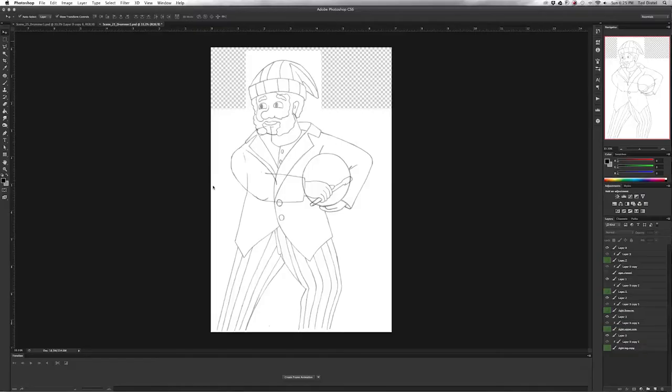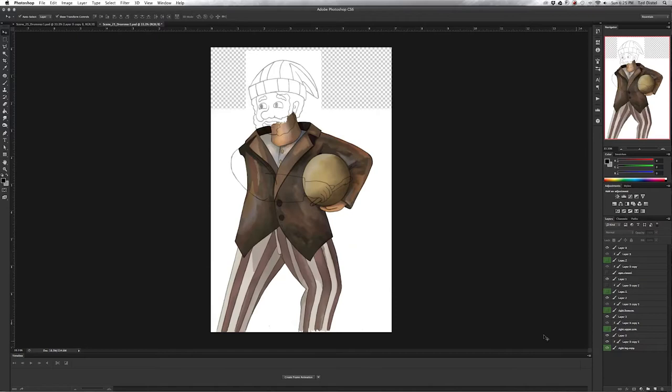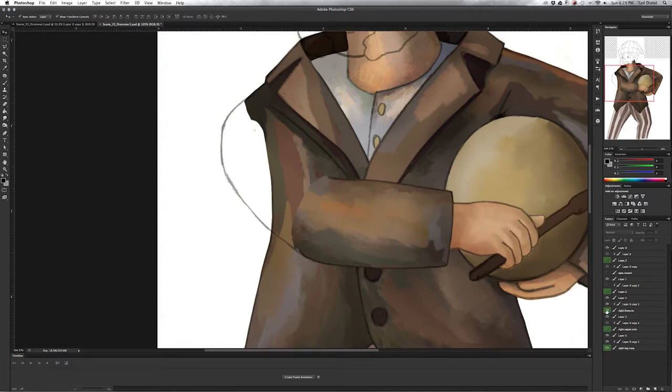At this point I get the layered files from Ted and now it's my turn to have some fun. The painting is pretty straightforward yet time consuming. With all the elements separated I have to paint each individually, knowing they all have to seamlessly fit together.